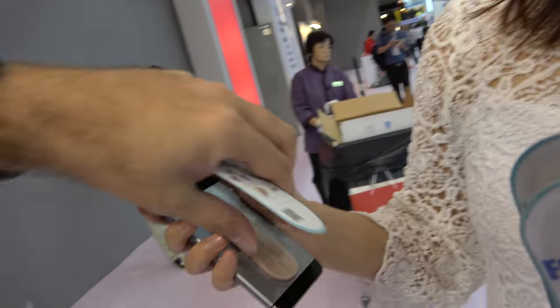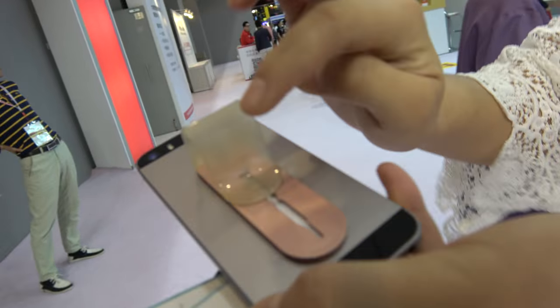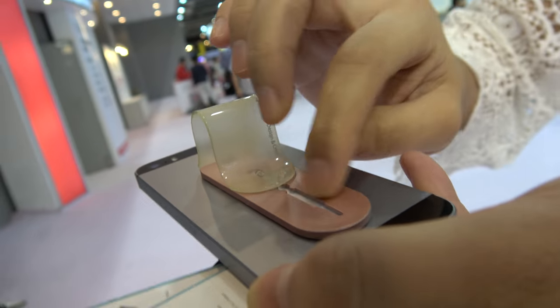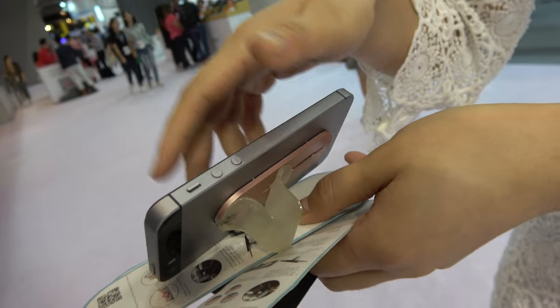And how about on the back here — what is this material? This material is TPU, and this one is ABS. Why is it so big like this? What's the purpose? You need it to make your phone stable when you want to hold it — more stable.